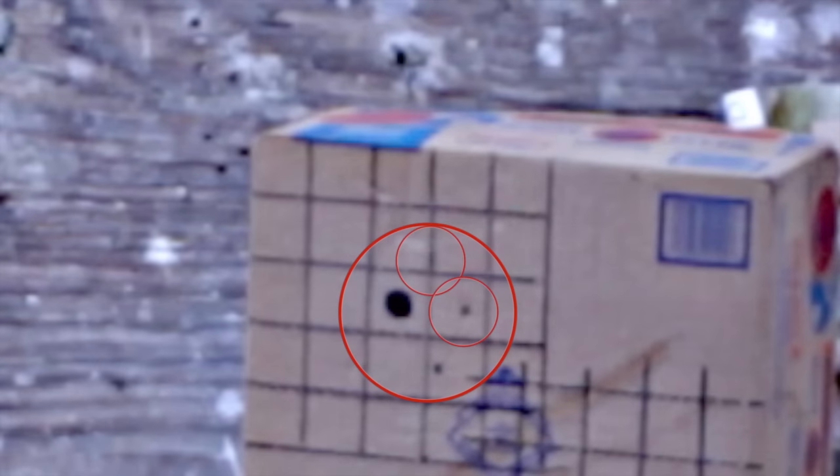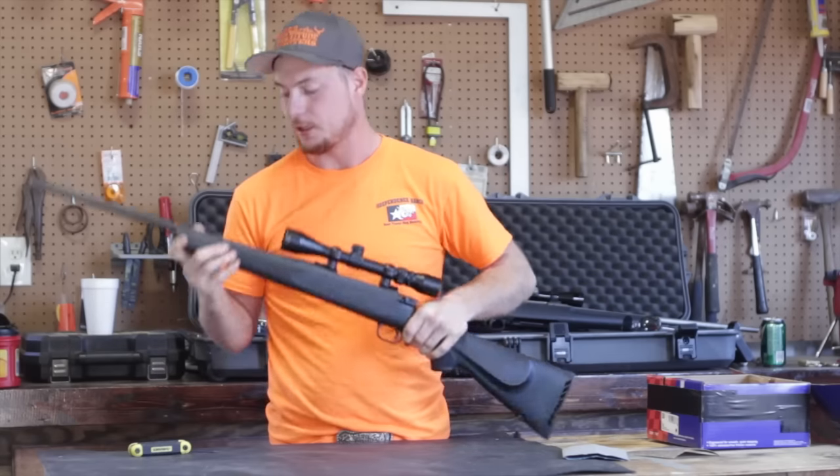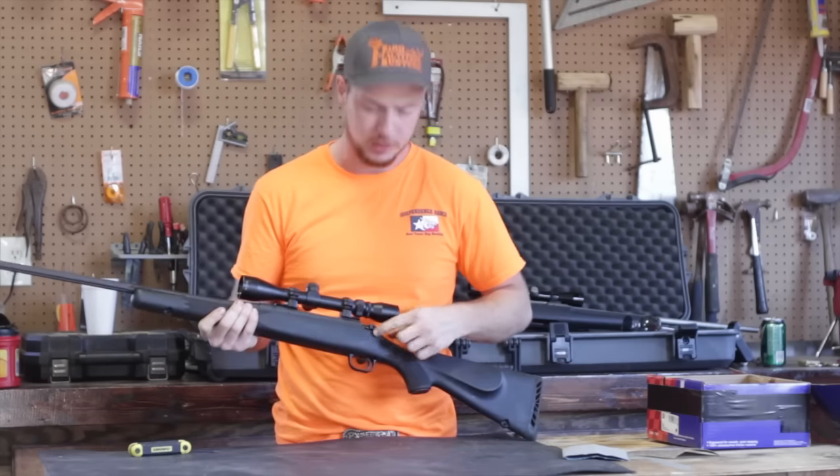Our first shot was about an inch and a half from the bullseye, and our third one wandered a little bit lower — about an inch and a half down and to the right. So all in all not terrible; we're still within the vitals for a heart shot, but it's not what we want. We want to limit variables down where the only variable is us. The two things we want to do today are float the barrel and adjust the trigger.